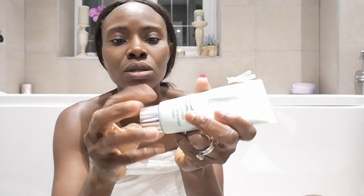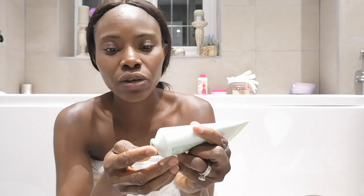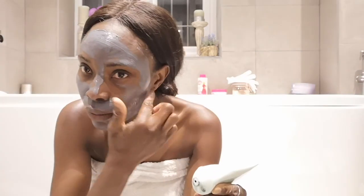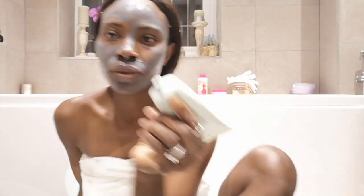My bath is running, so while I wait I'm going to apply a face mask. It's the Clinique charcoal mask — the Clinique pore-defining solution charcoal mask — and I'll be using this for my face tonight. I'll just let it dry.